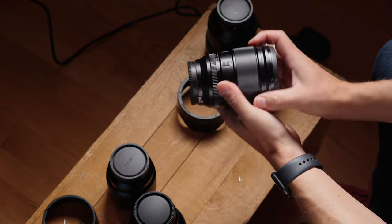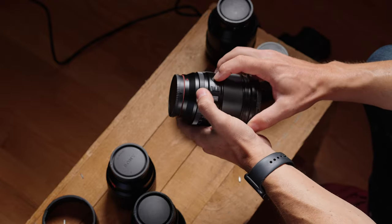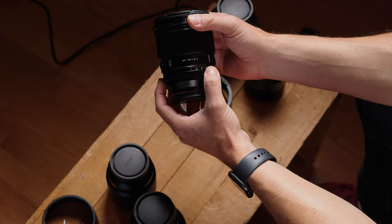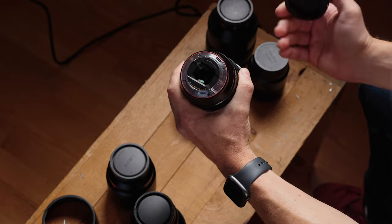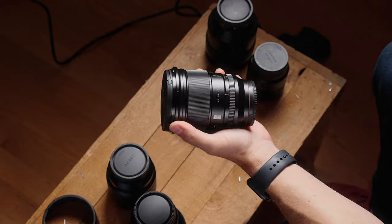The lens cap is typical of what we're used to on a Viltrox lens — not a bad lens cap. We have a mostly metal design with plastic buttons. There's a metal aperture ring here that feels nice. We have the weather sealing gasket on the back and a USB-C port for firmware updates. Overall, this lens has build quality exactly where it counts, and it appears to be a 10 out of 10 for build quality.